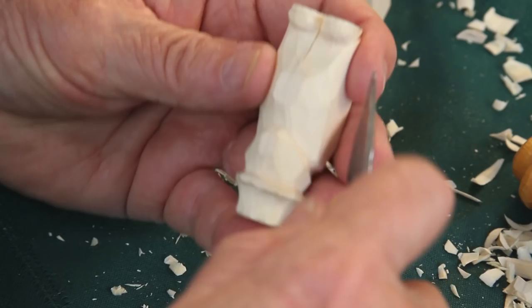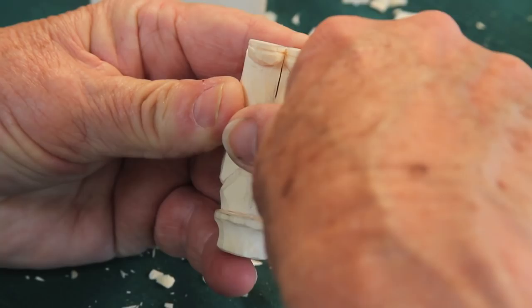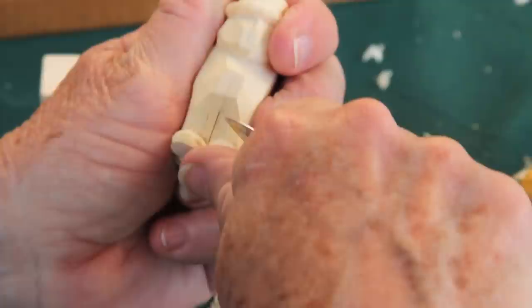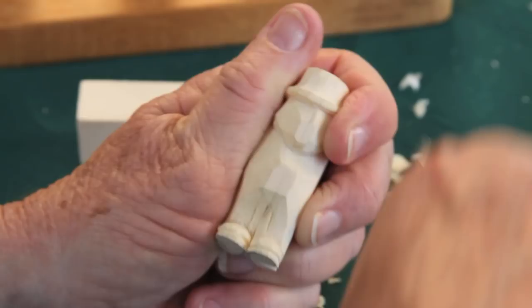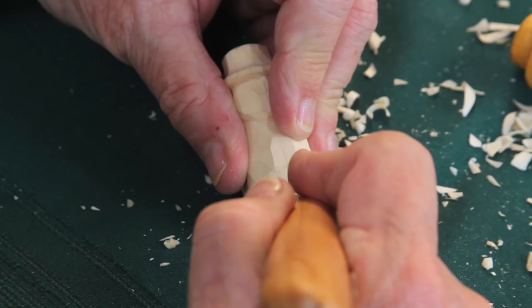Turn your carving upside down. Take the tip of your knife and visualize where the end of this cut would be. Go right along in here, turn up this way, go right along in here, and cut all the way down to his shoes. Now change the way you hold your knife and take that deep cut there and a deep cut right here.